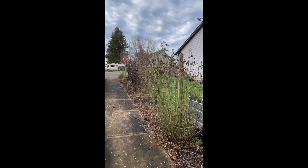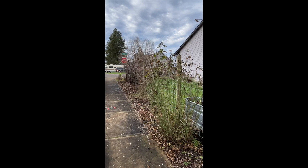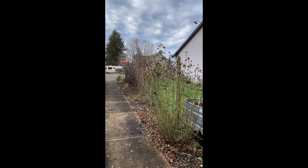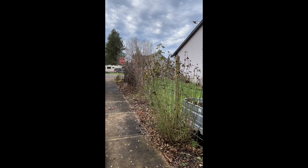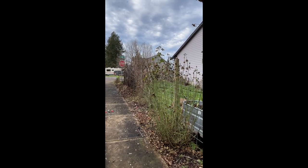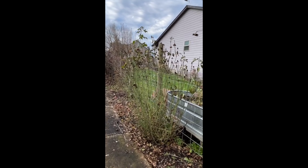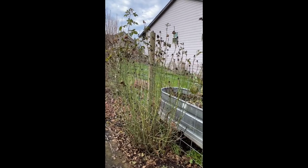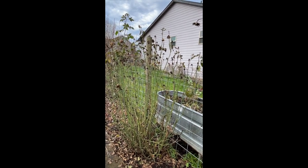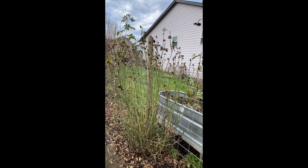Today we are going to attack some roses, fruit trees, and some grapevines. It's unseasonably warm — we're almost 60 degrees today — and our first plant of choice is going to be this rose. Normally I would leave it another couple of weeks, but since the weather is so great we're going to hit it today.